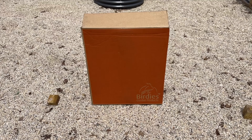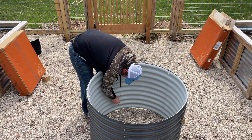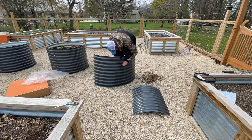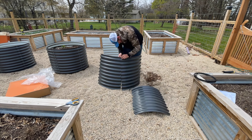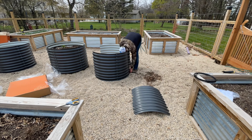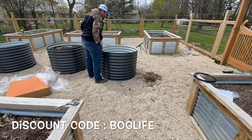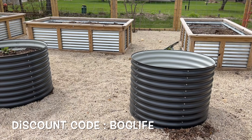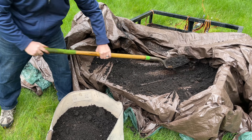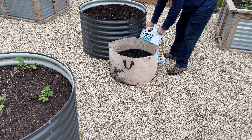These garden beds are called Birdie Beds and I picked them up from epicgardening.com. These beds are 30 inches tall and made of a lightweight alu-zinc galvanized 24-gauge steel. They are rust and corrosion resistant, with no leaching or breaking down, so you can trust they're safe to grow in. Assembly is easy and they have a variety of shapes and sizes to design your own garden. Starting Saturday June 1st, Epic Gardening will be running a Father's Day sale until June 9th. Head over to epicgardening.com and use discount code BOGLIFE in all caps for an extra 5% off your order and a full 25% off those beds until June 9th.